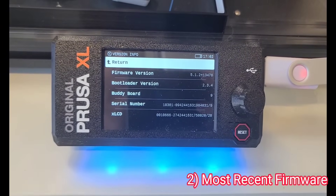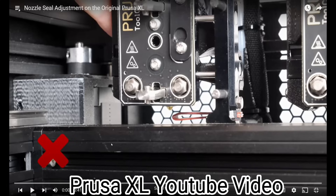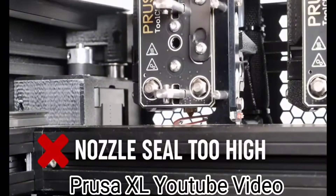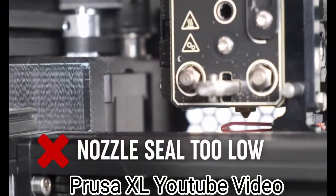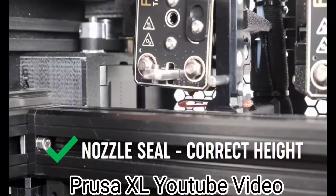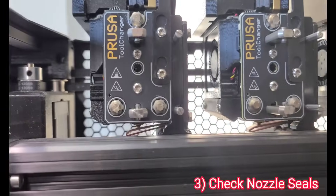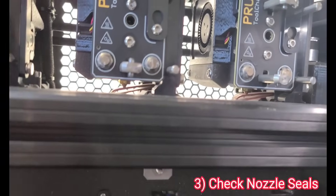You can see what version you're running under Settings > Version Info. Number three is to check the nozzle seals. This was recommended to me by Prusa, and they have their own YouTube video on how to do it — checking whether the nozzle seals are too high and pushing the nozzle up, or too low and not making contact. They need to seal without pushing anything up. On my machine, I feel like they all look good.